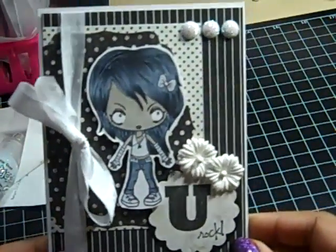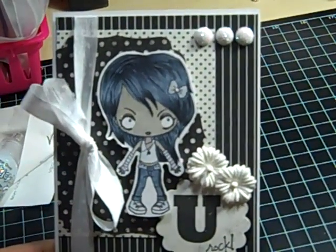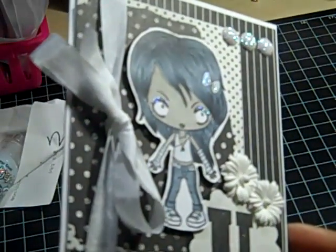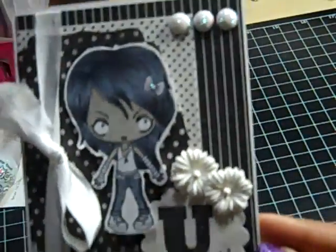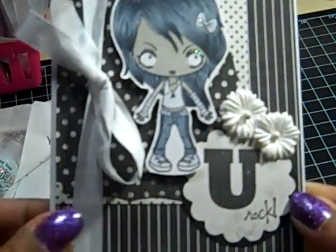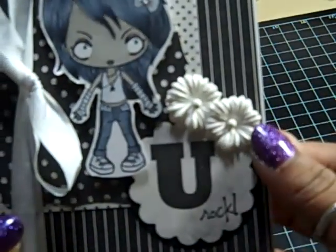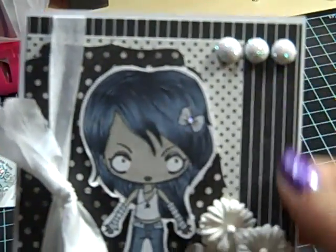I colored her skin in warm grays and used cool grays for her hair and her clothes. I added some stickles to her eye shadow and her bow — hopefully you can see that. For the card, I just layered the papers, added a ribbon, stamped the cinnamon, and cut it out using two punches. These are some Recollections flowers and some Recollections little stick-on embellishments.